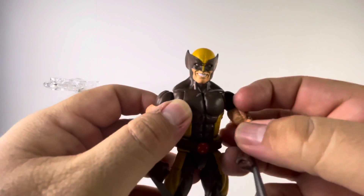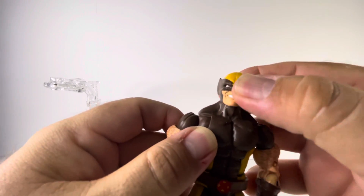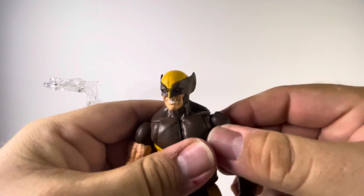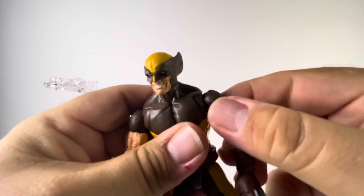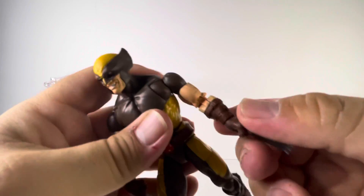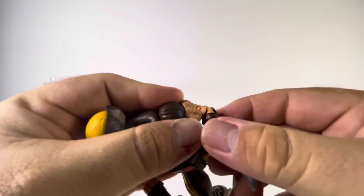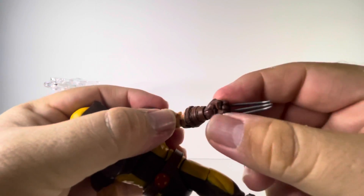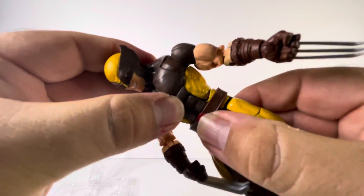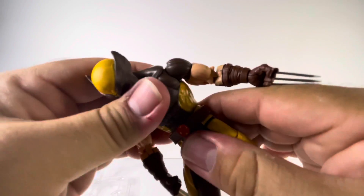As far as articulation goes: the head is on a ball joint so you get all sorts of movement there. You have shoulder rotation, a bicep swivel, an elbow bend, and wrist rotation. You've also got an ab crunch — it's a bit tight on mine but it works.